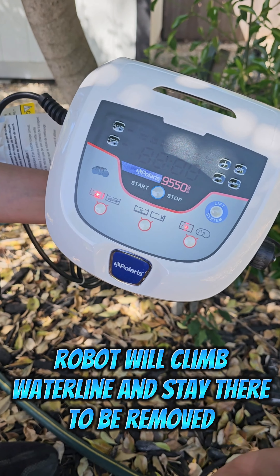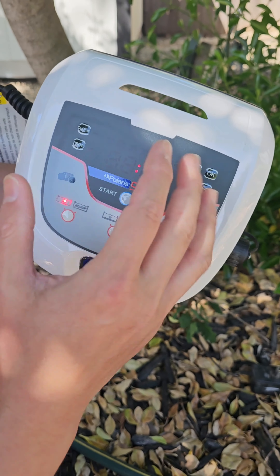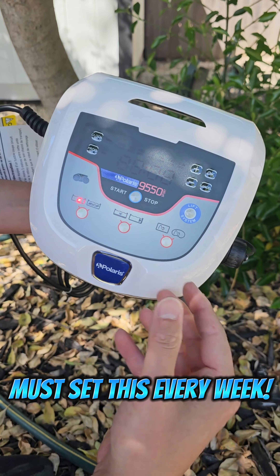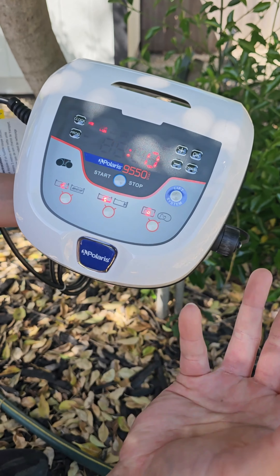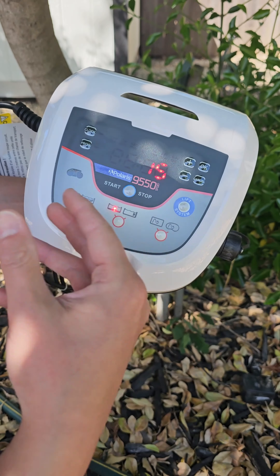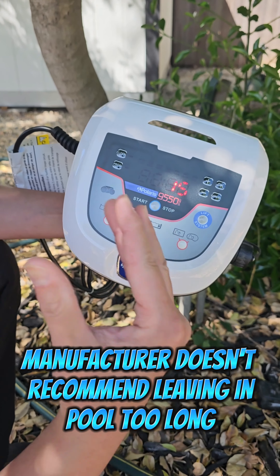In this kit you get the robot itself. It comes with a cord that is 70 feet long and can clean pools up to 60 feet, so it works in small and big pools. You also get a control panel and a caddy, which is great for storage — easy to move around, holds the robot in place, and keeps it up off the ground so water drains out.